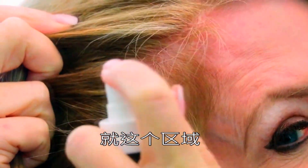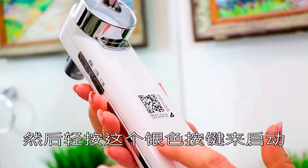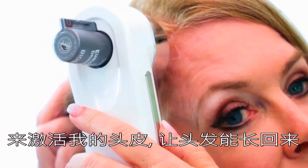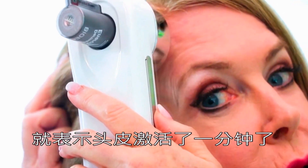And I spray right there. By pressing the sides down, you turn on your inner charger. Then I place it on the area that I've lost my hair and that I want my hair to regrow at. I'm going to hold it here until it beeps three times, and that means it's been on for one minute of treatment.